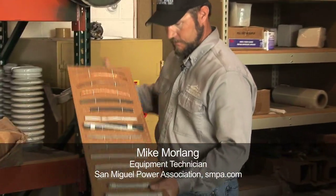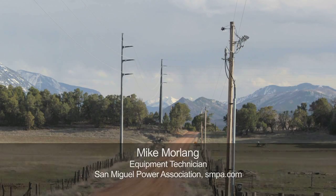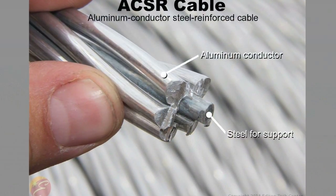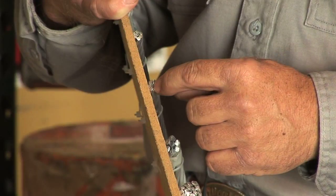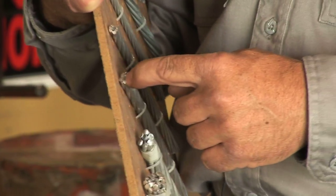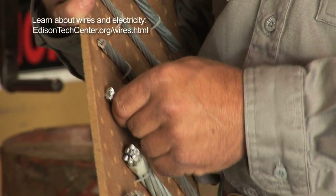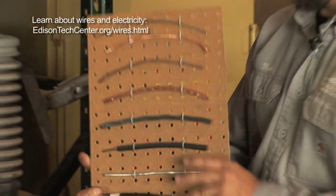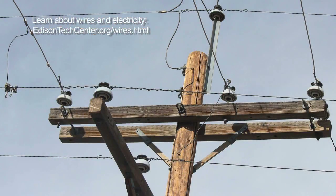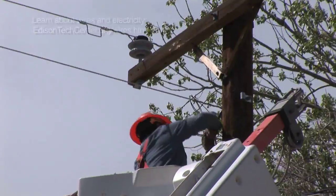These are some of the conductors we're using for the distribution system now. We use the aluminum conductor that's ACSR — aluminum conductor steel reinforced. There's a steel core that goes completely through the center of the conductor that gives it strength, and it's also a much lighter conductor to work with than copper. Copper is a better conductor, but lightness and affordability make aluminum the conductor we use today.